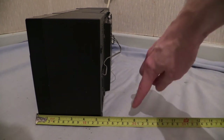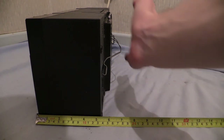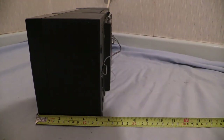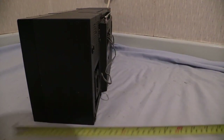Bear in mind that if that's a wall behind it with plugs in the back, most electronics you don't put right up to the wall anyway because of the ventilation slots — you always allow a bit of space at the back. So factor that in when you're working out where to place it.